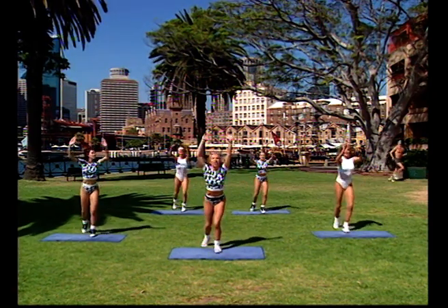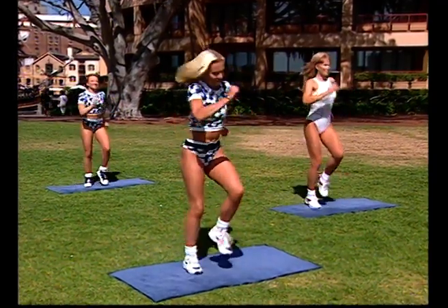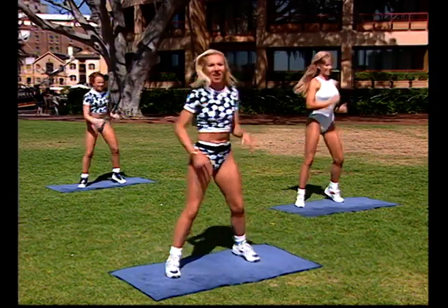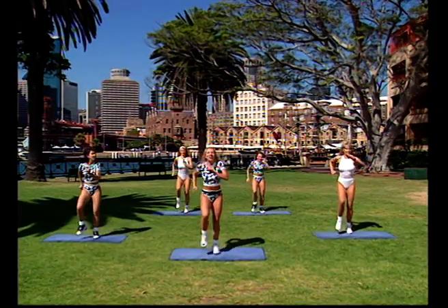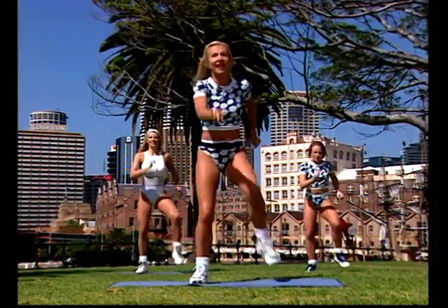Marching, feet together, let's go. In and out. Let's try that again — bring it in and out. Two more times, bring it in and out. Get down low. One more time, bring it in. We're going straight back into heel taps, let's go.